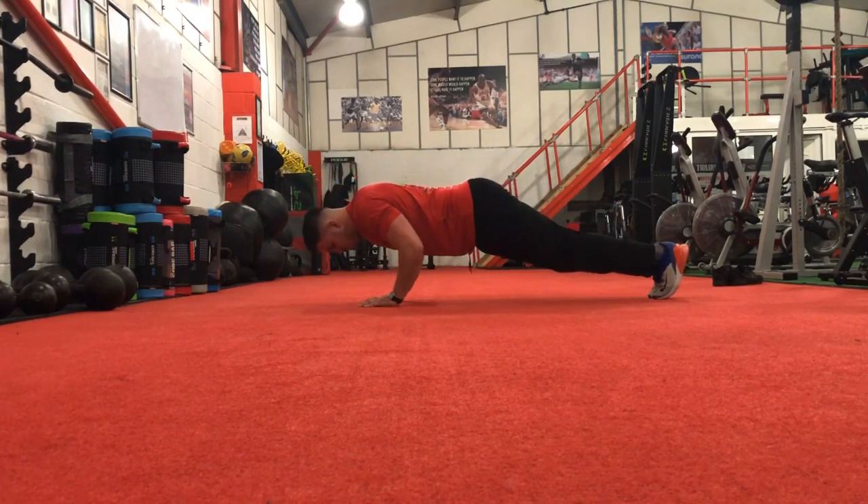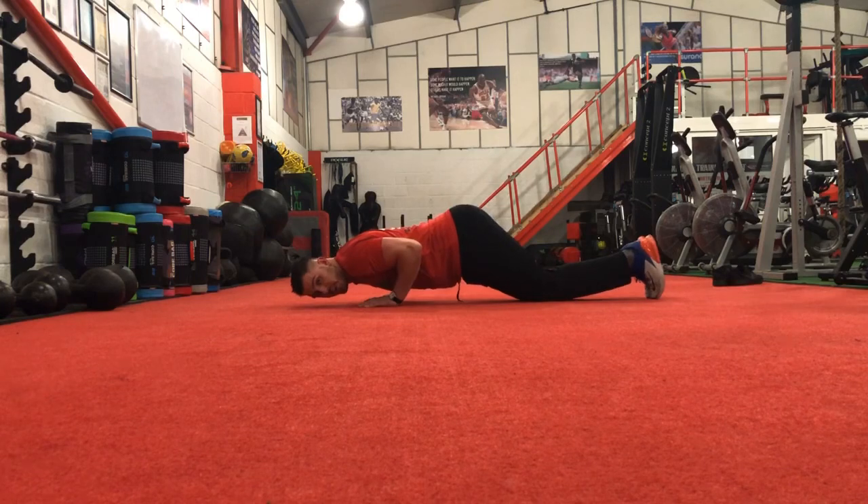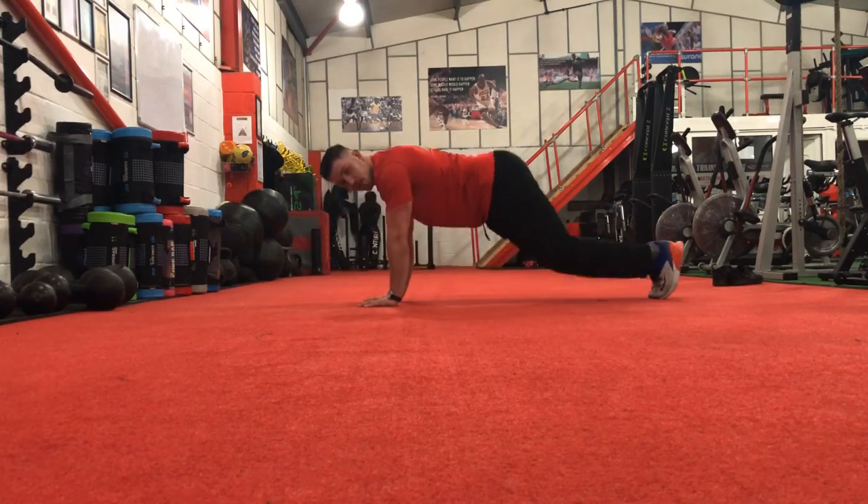Going again — lower down, drop the knees, push back up. Reset.